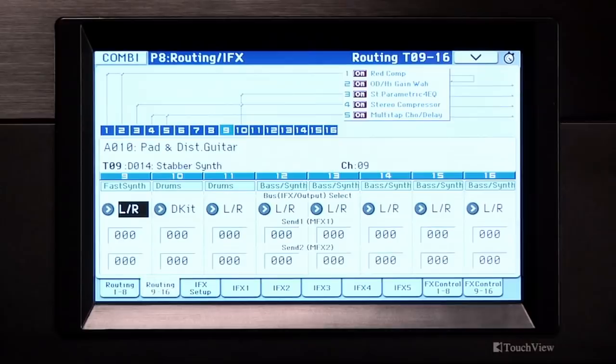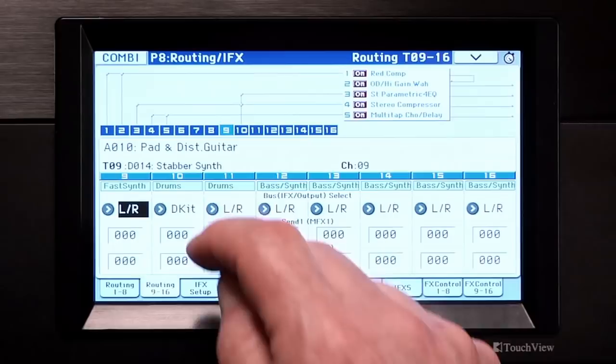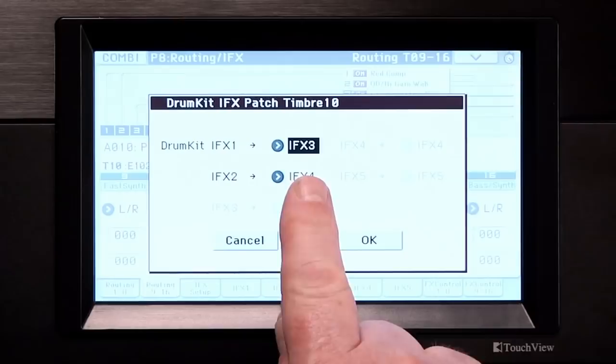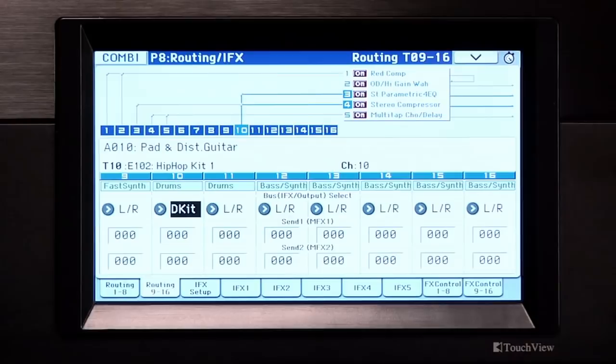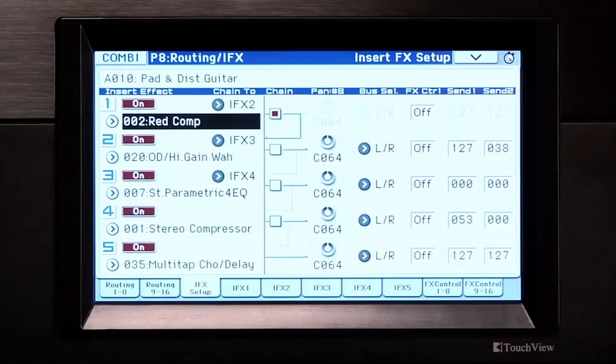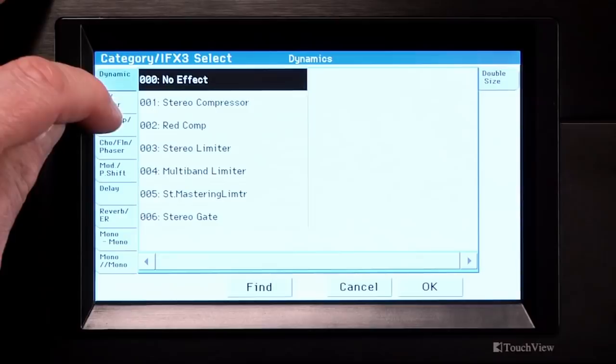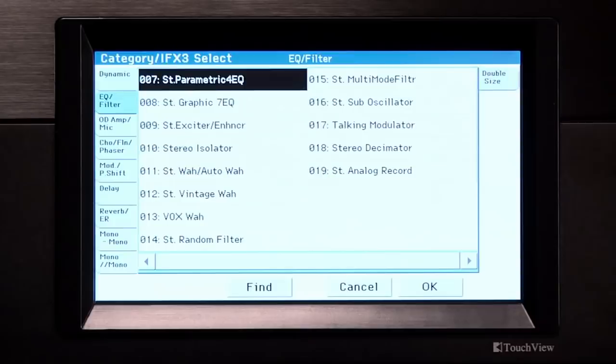However, even this can be changed. Touch where it says DKIT, open the command menu, and select Drum Kit IFX Patch. Here you can change the existing routing to what you need without affecting the original drum kit routing. Touch Cancel. To select the insert effects, touch the IFX Setup tab, then touch to the left of the effect name — the same way you select programs. The effects are grouped together in categories. By going to the IFX 1 through 5 tabs, you can edit all the parameters of each effect. Go to the Routing 1 through 8 tab.